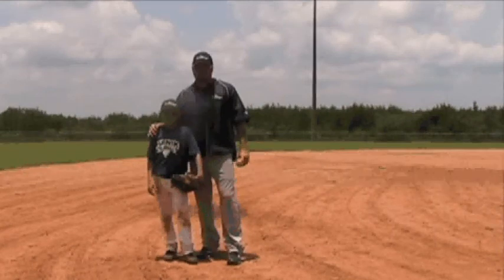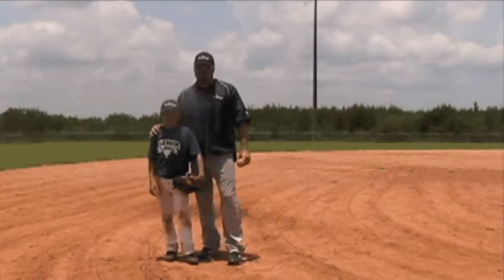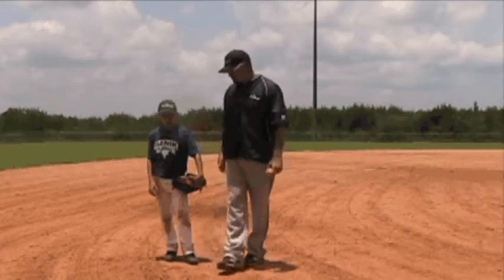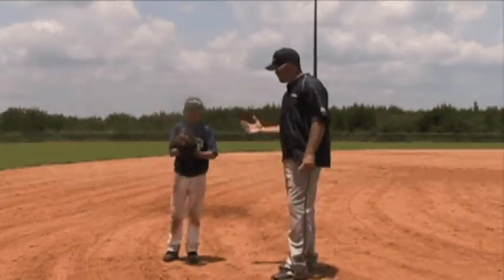Today we're going to go over fielding a ground ball correctly. We're going to use Chandler here to demonstrate for us. Before we throw some ground balls to him, I want him to show the camera the correct fielding form.